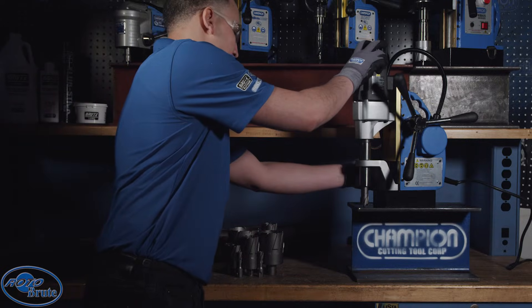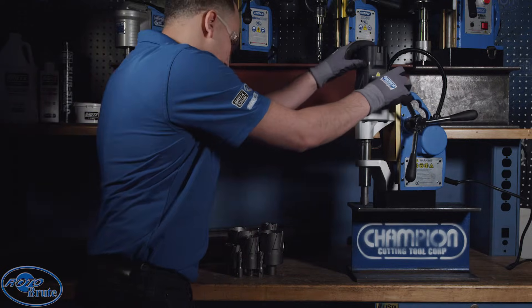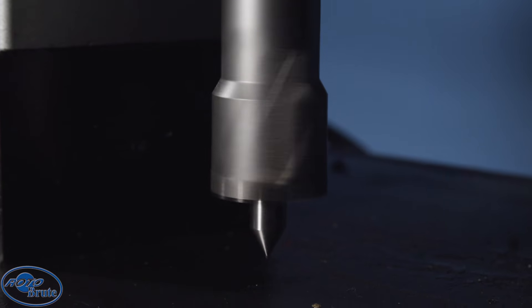Increase productivity, save time, save money. Introducing the newest addition to the Roto Brute family: the SB35 Smart Brute Mag Drill.